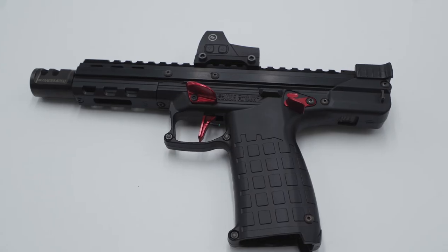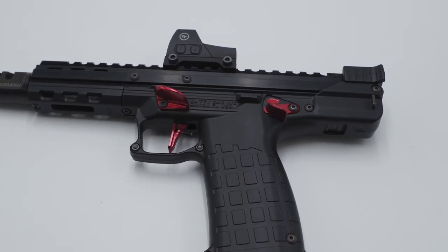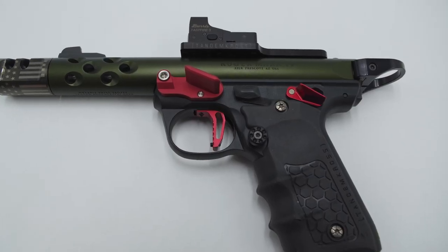I'm Bill with Tandem Cross, making good guns great. One of our most successful product lines is our cornerstone line of safety thumb ledges, which we offer for several of the most popular 22LR firearms: the Smith & Wesson Victory, the Kel-Tec CP33 and other Kel-Tec guns, and the Ruger Mk4 2245.